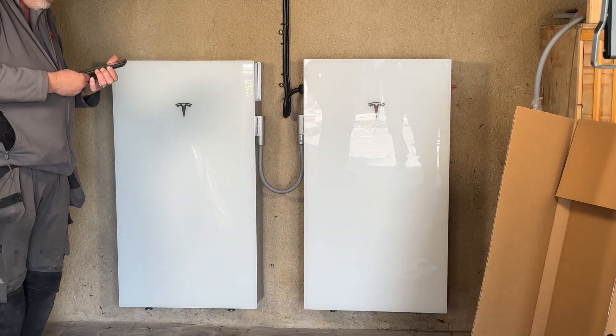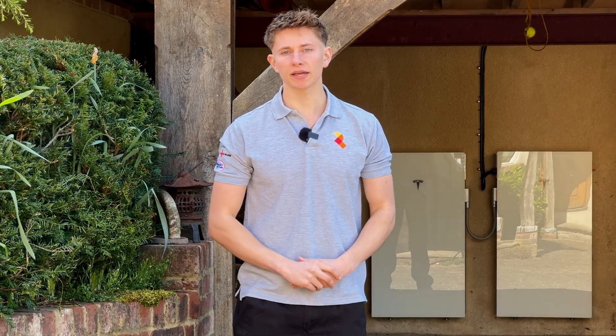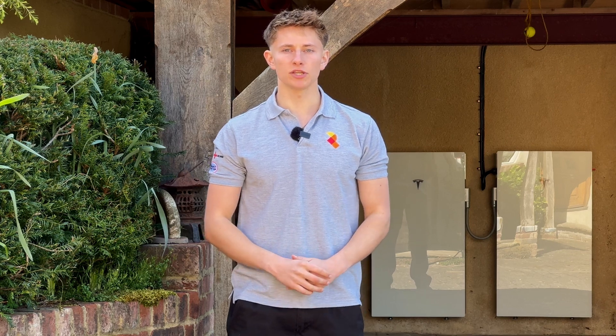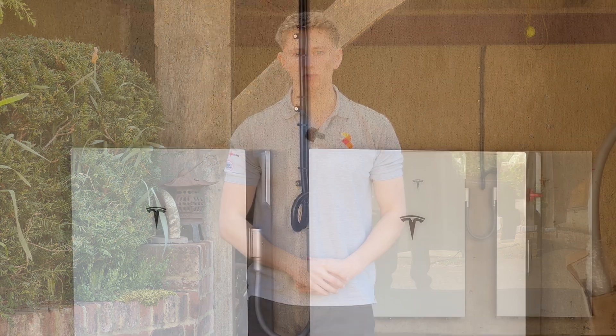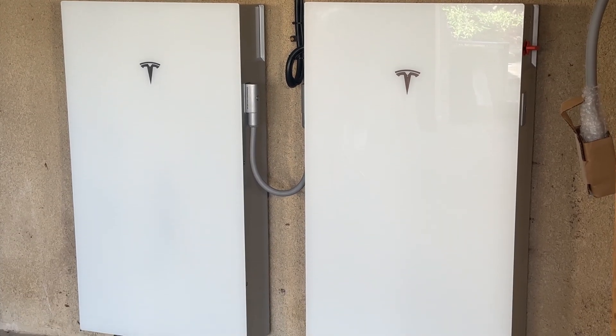We're in Salisbury where we've just finished installing our first Tesla Powerwall 3 expansion pack, which you can see behind me. In this video I'm going to talk about the technical specification of the expansion pack as well as take you through the options that you have when you're getting one installed. To start with, the expansion pack is almost identical to the main Powerwall 3.